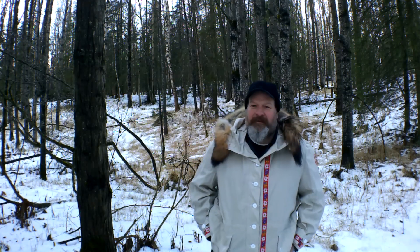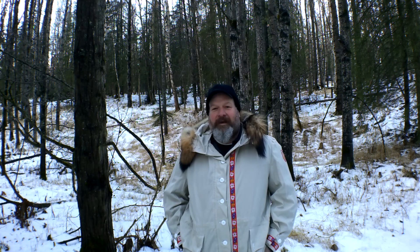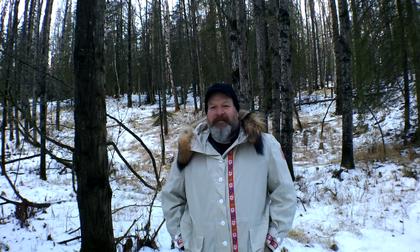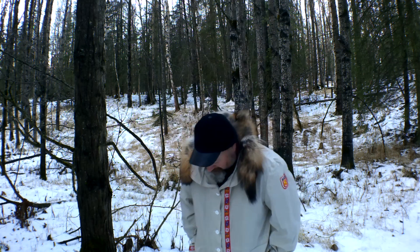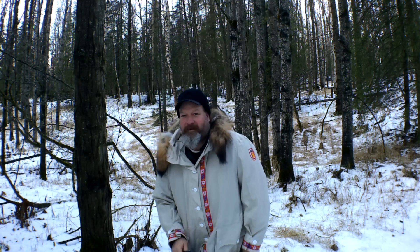Hello, welcome back to my channel. Warren here, Warren's Wilderness Woodlore, and today is a review video. I'm going to take my pants off for you — don't worry, I have thermals on underneath, nothing to see here — but I wanted to show you these pants.